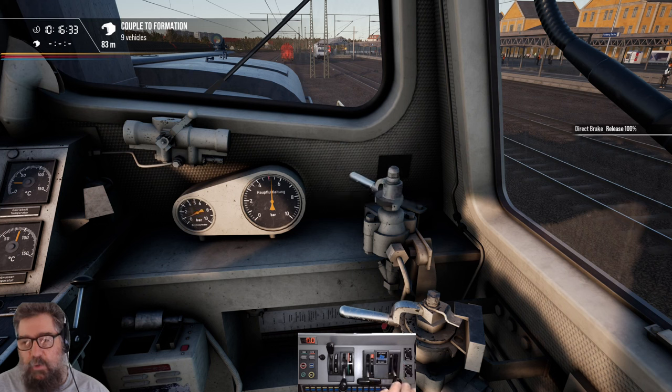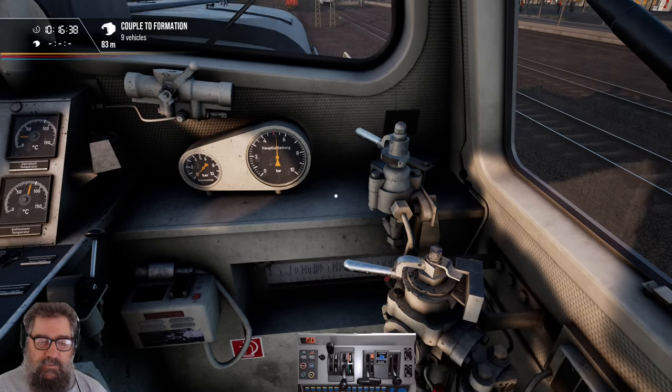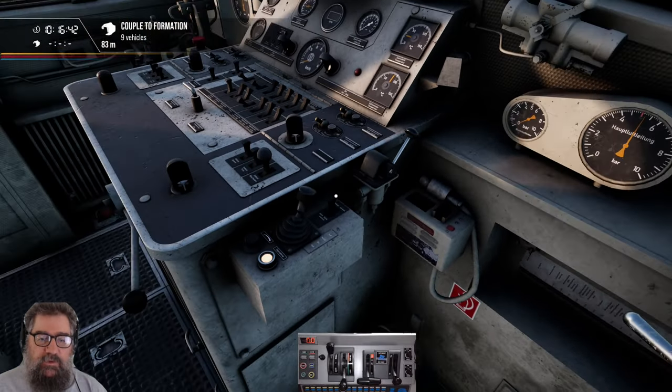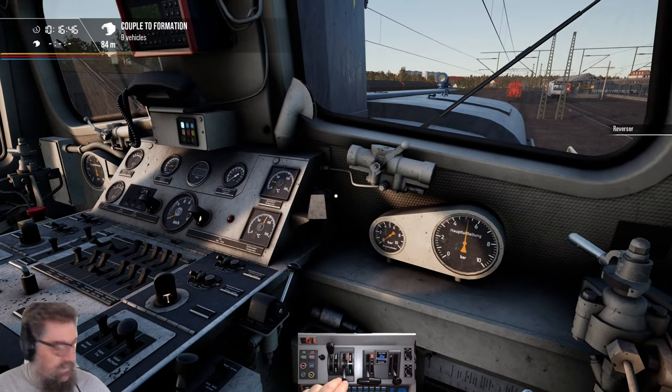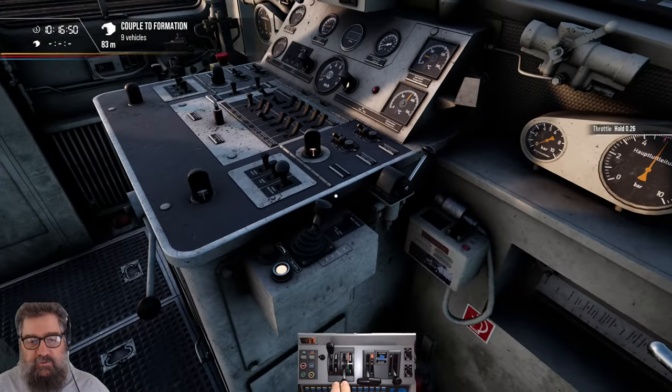We're probably going to start rolling in a moment because this yard's on a slight incline. The train brake I'm going to cover a little bit more in a tick, because you've got to be a little bit careful with it. But first, let's get our reverser into forwards and get some movement towards this loco.